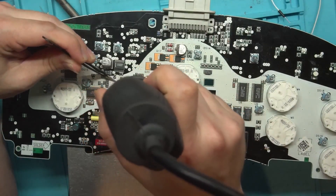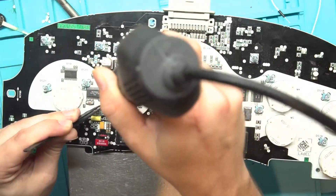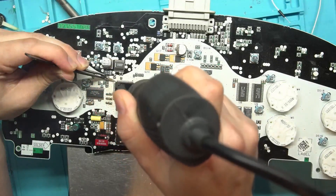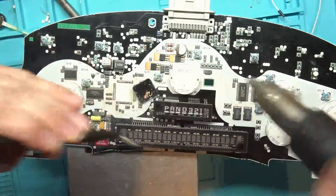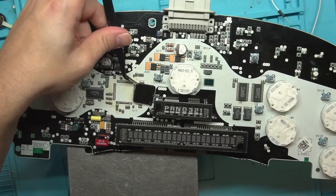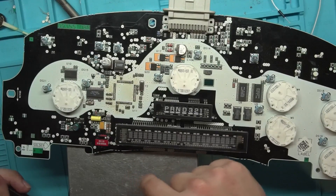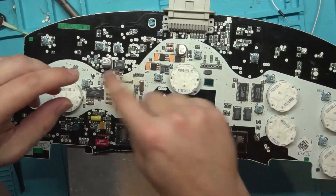Clean up the pads with solder wick and then it goes on pretty easy. That's how I get these big packages off — I like to flip them upside down real quick so they don't stick to other things and cause lifted pads. Nice and easy, we got it off. Let's turn this thing down then to cool — it helps prevent any micro fractures. Bottom heat is really important when you're doing these larger packages. I don't see any lifted pads.